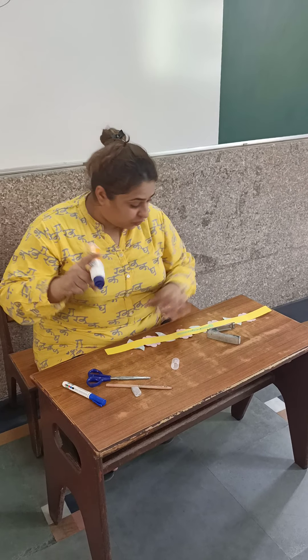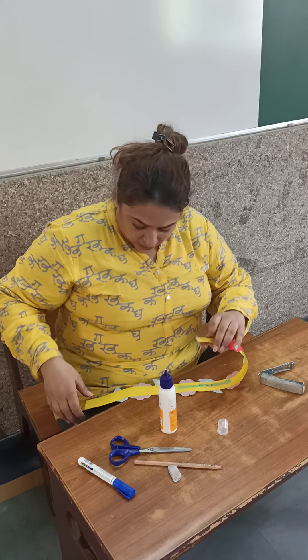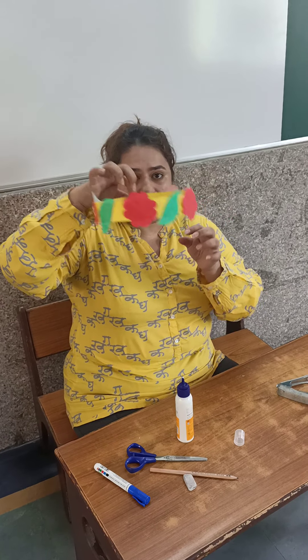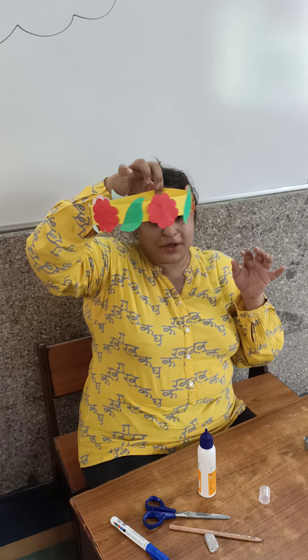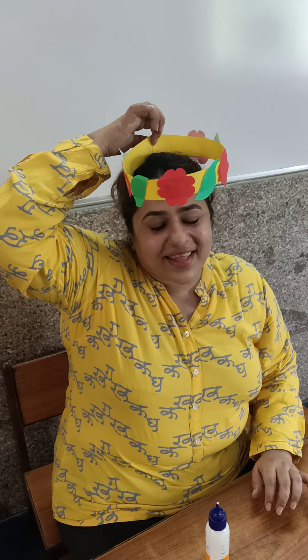Because a staple on your head will hurt you. So this is how we paste the headgear like this. Let it dry — it's not dry yet. See, isn't it looking beautiful? And you can wear it on your head like this. My headgear! Thank you!